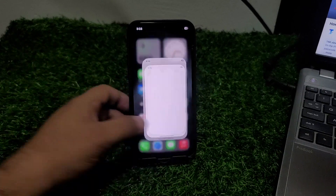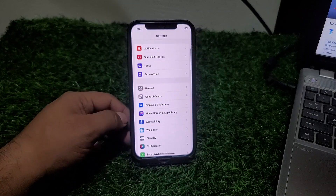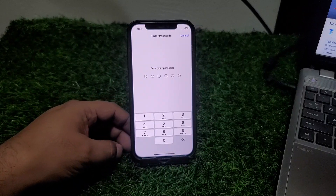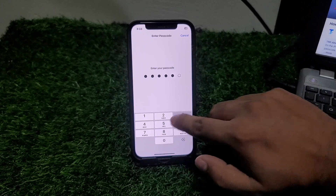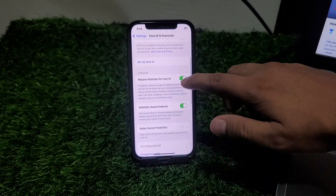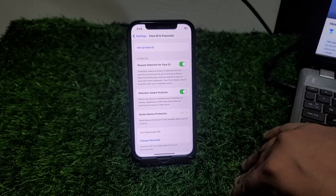Tap on the Settings app, scroll up and find Face ID and Passcode, tap on it. Enter your iPhone passcode and you can see it appears on screen. Scroll up and find 'Turn Passcode Off' is not working.